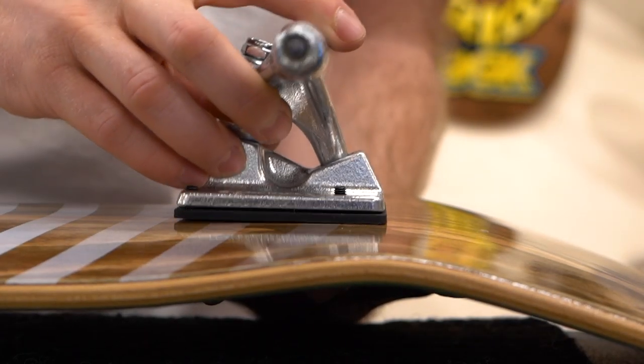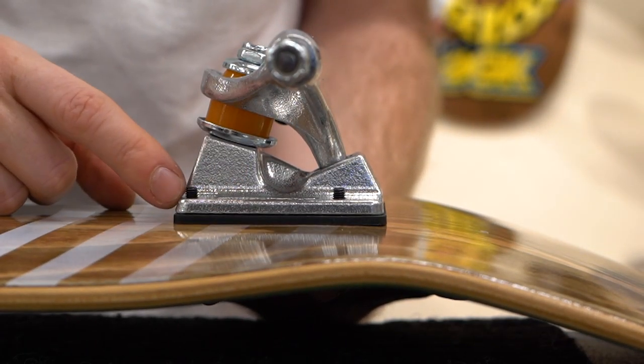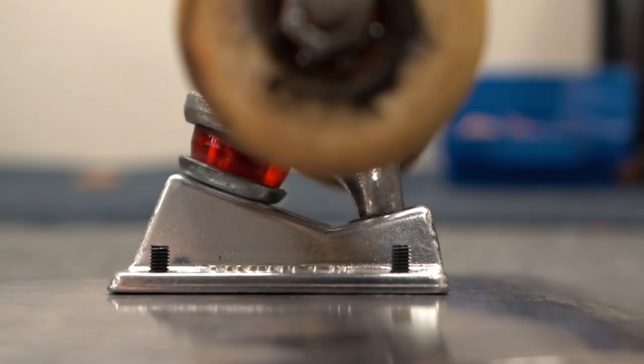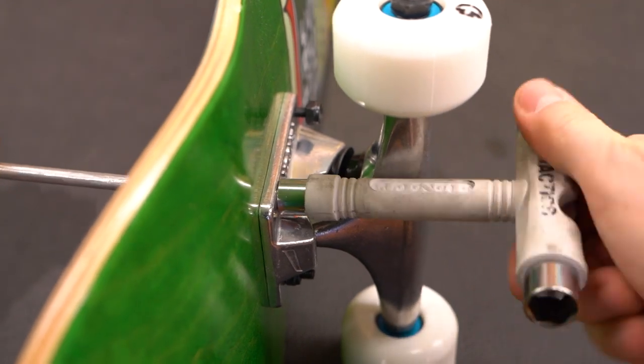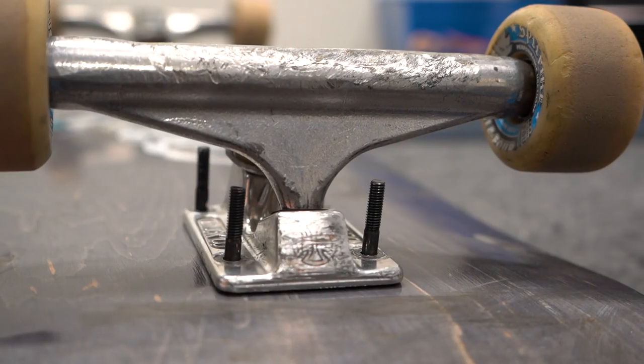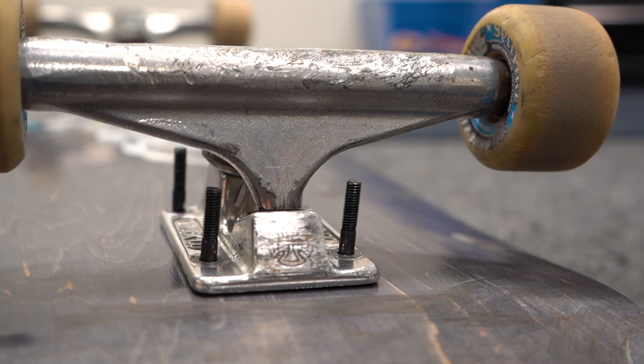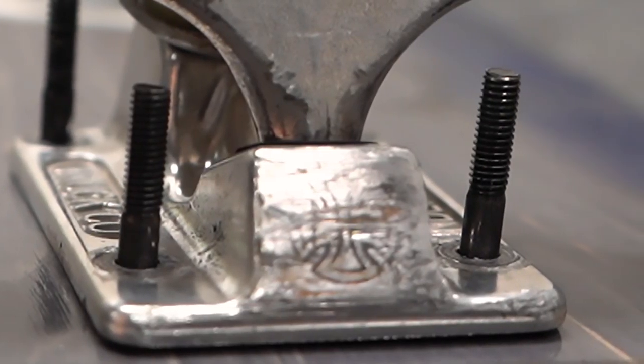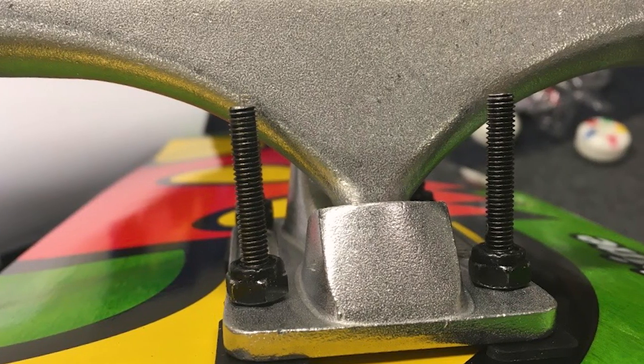Your hardware needs to be long enough to reach through the deck and the truck base plate, with enough thread sticking out for the lock nut to fully thread onto the bolt. But you also don't want hardware that's too long, because tightening the nut onto an extra long bolt is a pain, and with some hardware, if it's too long, the threads don't go all the way down to the deck and it's impossible to tighten them. Plus, it just looks ridiculous.